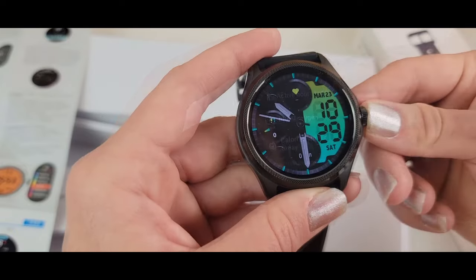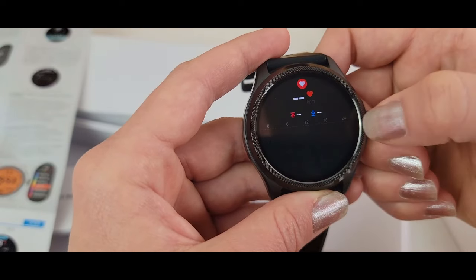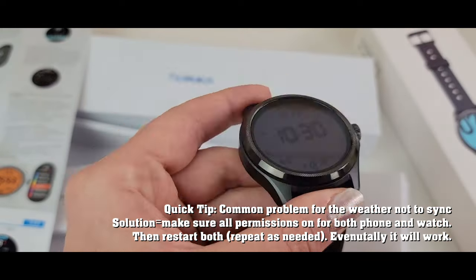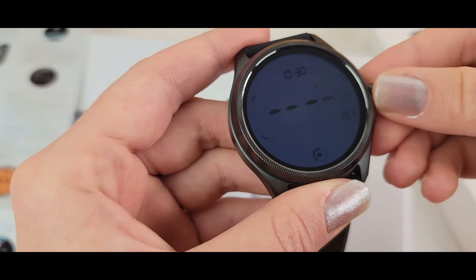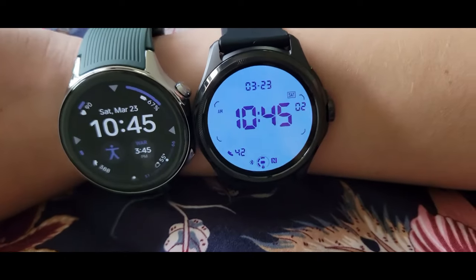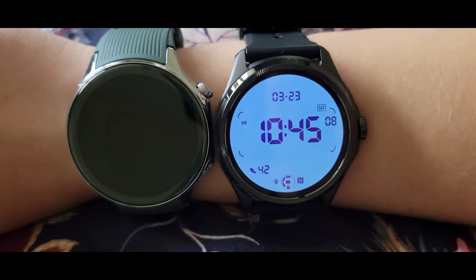The TicWatch display is very clear in person. We're going to do a yoga workout on all of the watches. When you do your first workout, it goes through health information asking your age, birth date, and height.